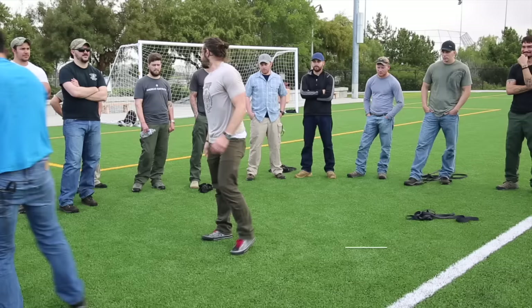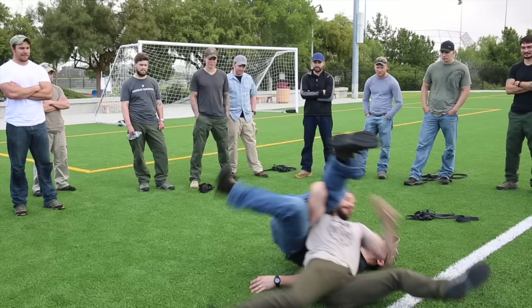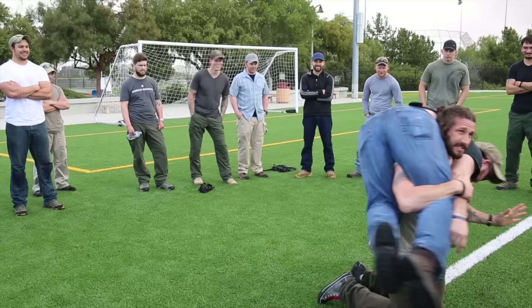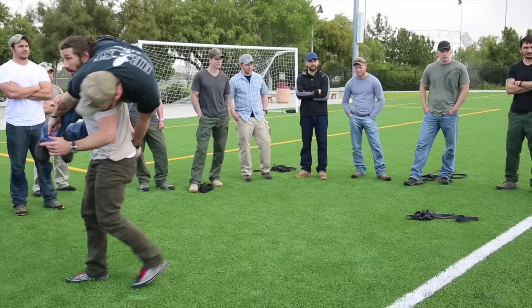Anybody here weigh 220? Come on down. This guy outweighs me by 40 pounds. If you practice technique, it works. I get him organized. I've got him nice and stable. I've got my hips underneath my shoulders. All I've got to do now is post up here and stand up with him. Anybody's definitely going to get up. It's real important to have everything in alignment — if you're off a little bit, it's an injury waiting to happen.